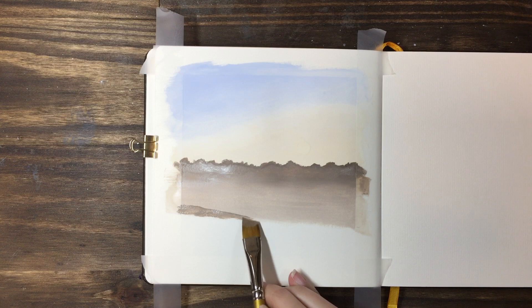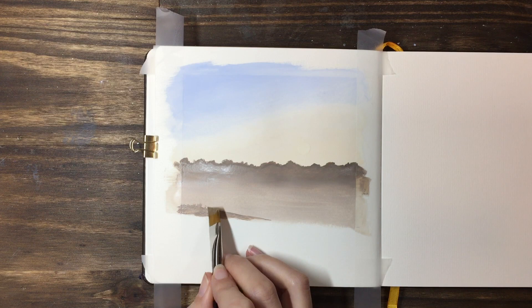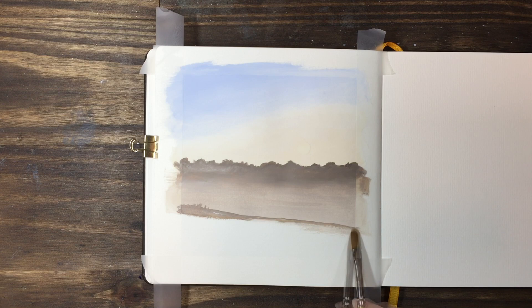Once we've done the gradient for the distant tree line, we're just going to add another line in — like maybe a field just behind our fence line. This is not going to start off as dark as your distant tree line, but we're going to do the same kind of dark along the top edge and blend it out to something a little lighter.